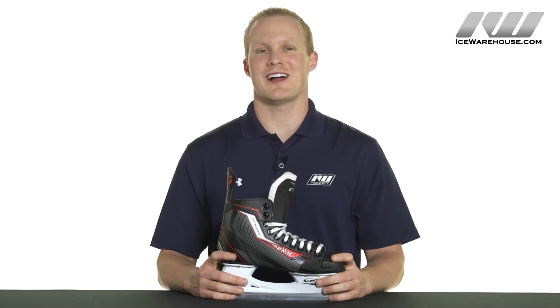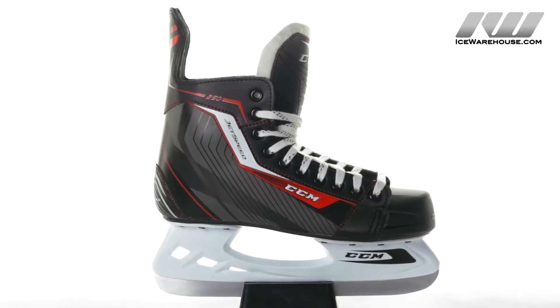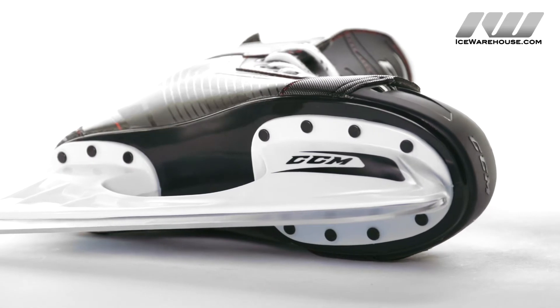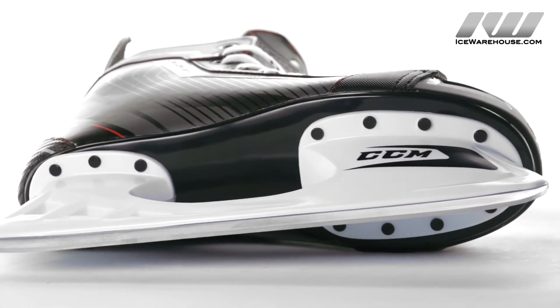Hey guys, this is Chase from the Warehouse and today we're doing a quick review on the CCM JetSpeed 250 ice hockey skate. It has the CCM standard holder holding the CCM stainless steel runners — just as a side note, these are not removable — and that connects to the low profile injected outsole.